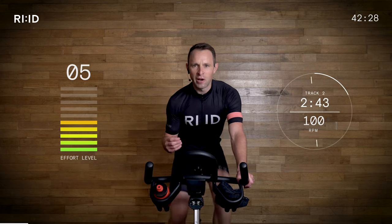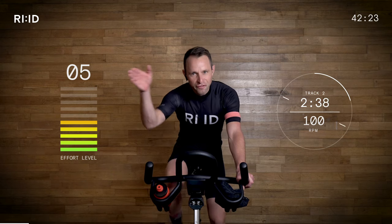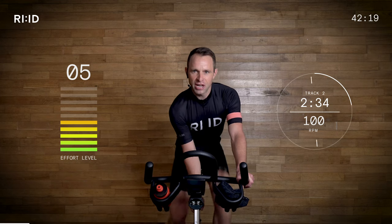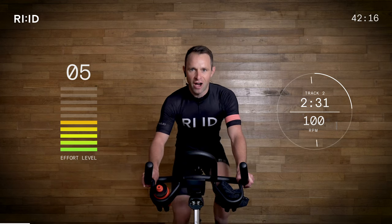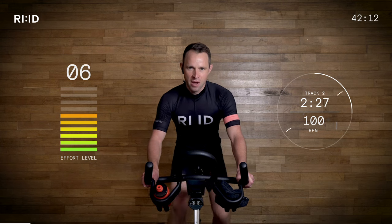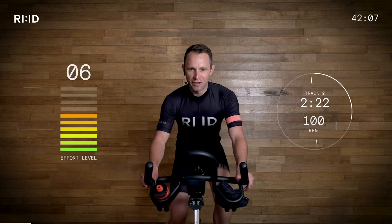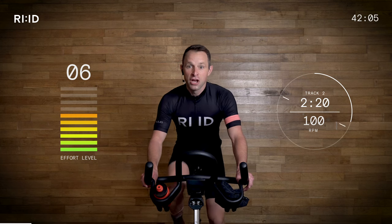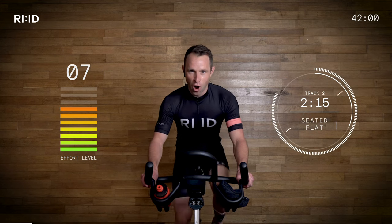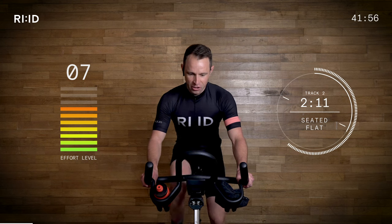Wake us up a little bit — been a couple of intervals. Staying seated on this flat road. May just need to add a little bit of resistance on. Effort level up to five, six out of 10. This is a 20-second burst — prepare yourselves, nothing too crazy, just to wake up. Ready for the day. Three, two, go! Picking that work rate up, picking that sweat rate up, that effort level up. Good start, guys.